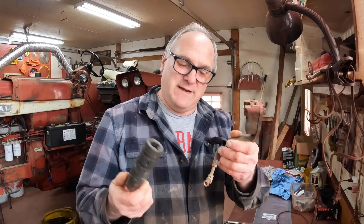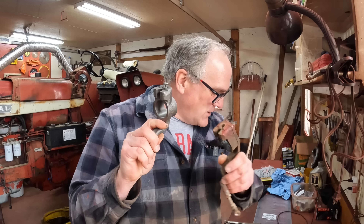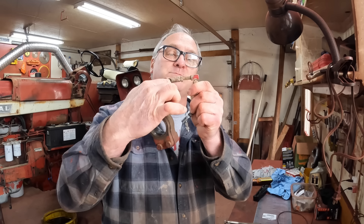They were really wobbly. I'm not even going to put it on there, but I had all kinds of wear in here, so I got all new parts for that, and then the linkage that goes on here, which is two ball joints and an adjustable length.